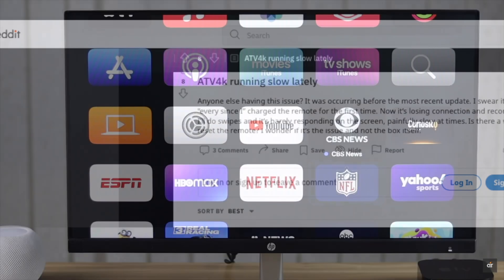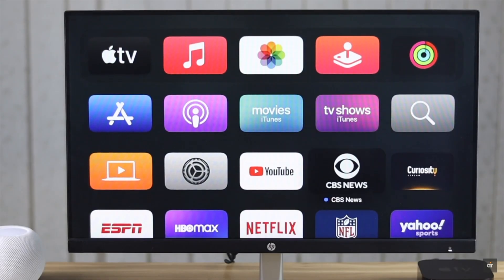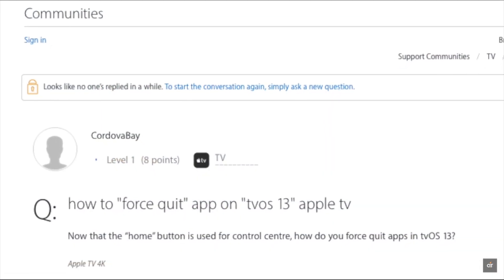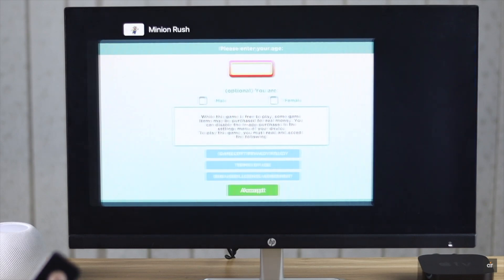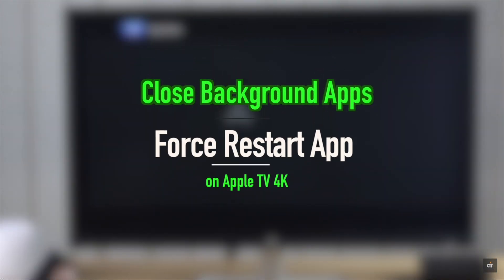Is your Apple TV 4K responding very slowly, or some opened apps are not working as they should, or maybe an app has crashed? If you're looking for a way to force restart an app, in this video we will show you how you can close all the apps running in the background or force restart an app on the Apple TV 4K.